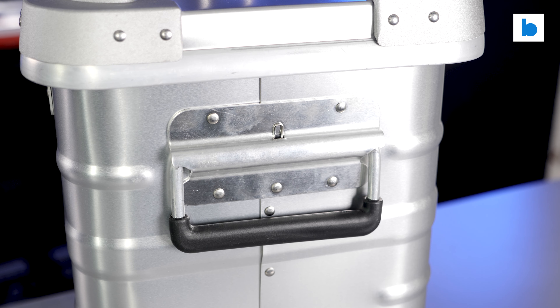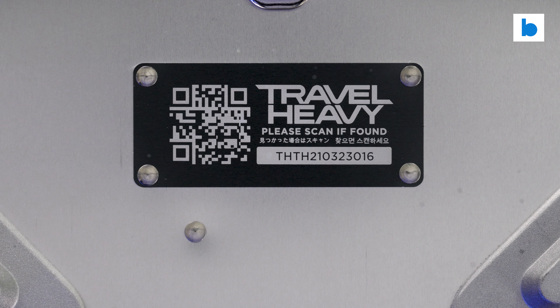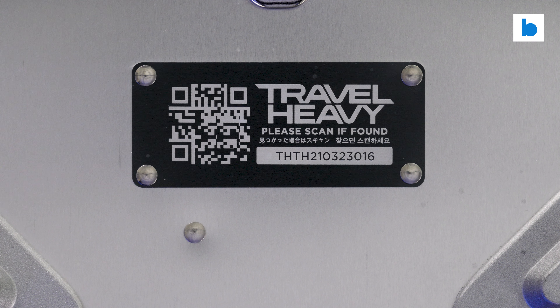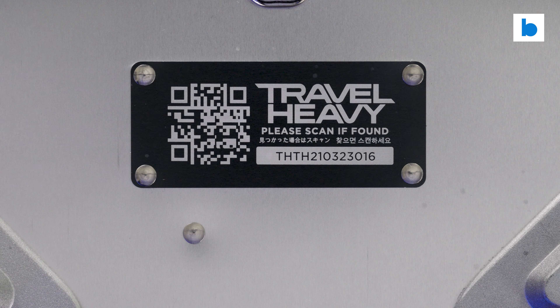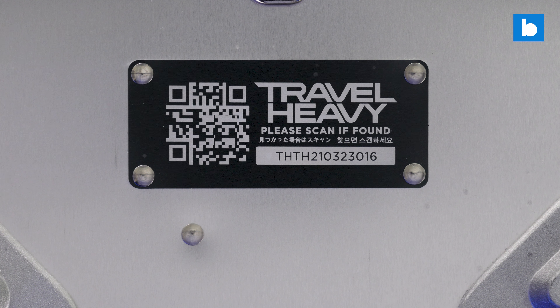One final feature of note: the case has a QR code on the top. When you receive your case you can fill out your details and register the box. Then should you ever lose it on your travels, if someone scans the code then Travel Heavy will work to reunite you with your records. A really nice touch.